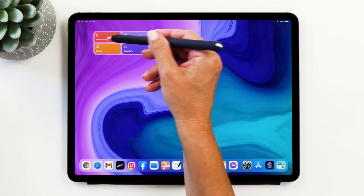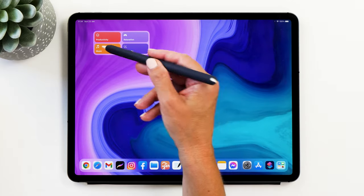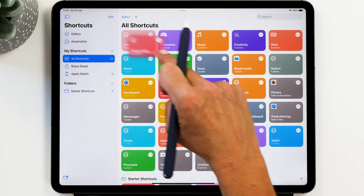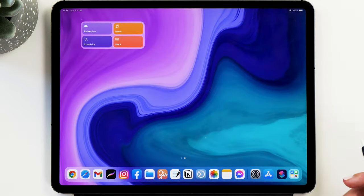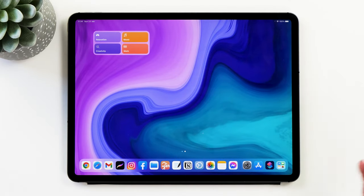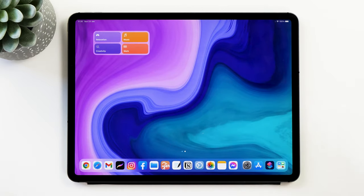You can see that I've added a new productivity shortcut and that's why all my other shortcuts have been moved. To rearrange them, go back to the Shortcuts app and move it into a different place. Now if we go back to the widget you can see it has been rearranged. It's important that we do this first because I want to use these colors to guide me for my theme.